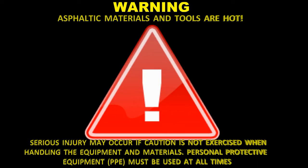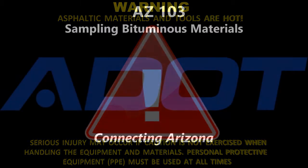Warning. Asphaltic materials and tools are hot. Serious injury may occur if caution is not exercised when handling the equipment and materials. Personal protective equipment must be used at all times.